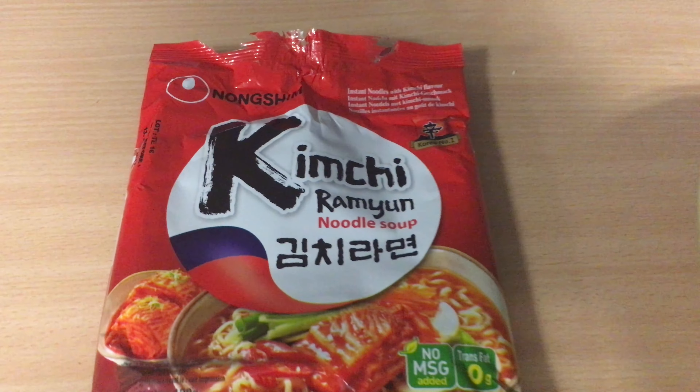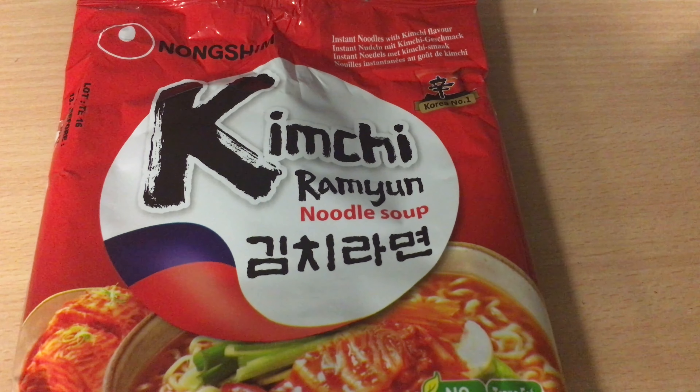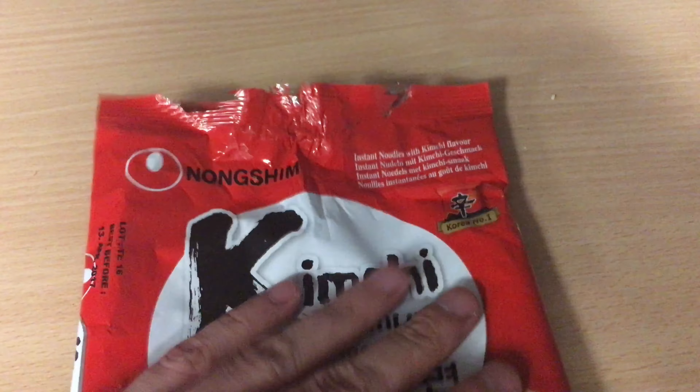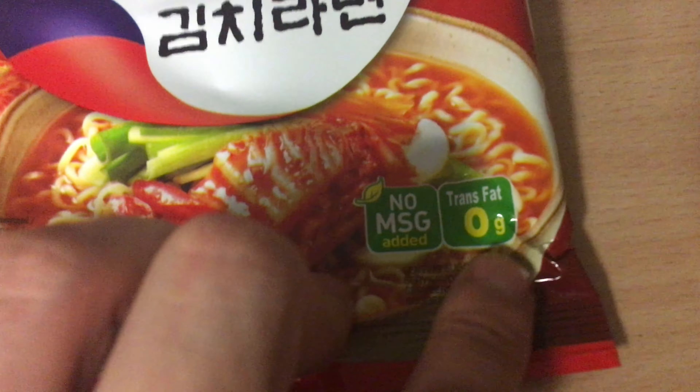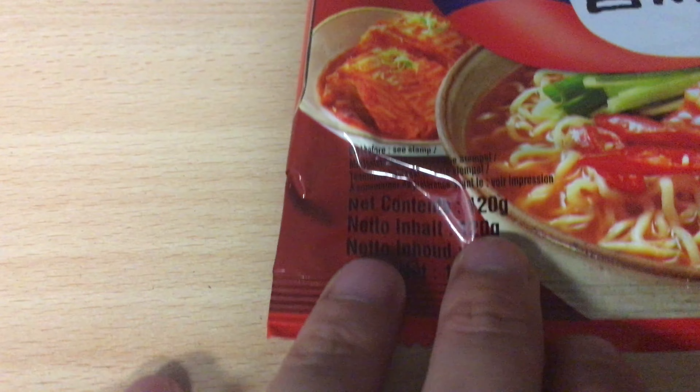Hi, welcome to my channel. In this video I'm going to review kimchi ramen noodle soup from the Nongshim company. It has no MSG and zero grams of fat. The total weight of the soup is quite impressive — 125 grams with flavorings.